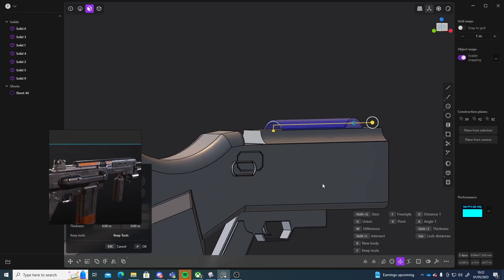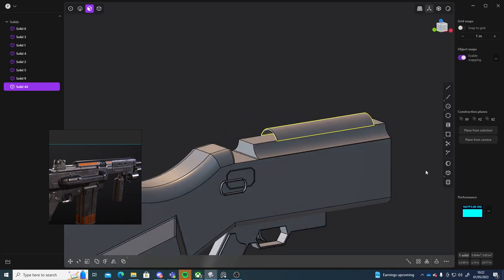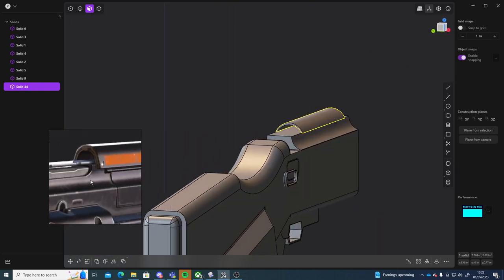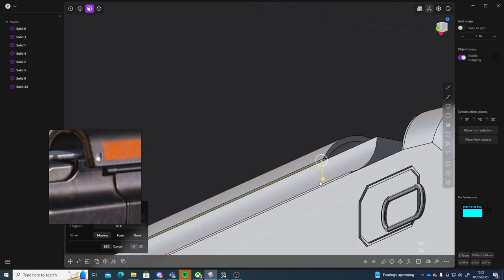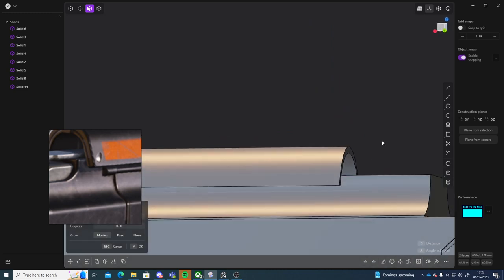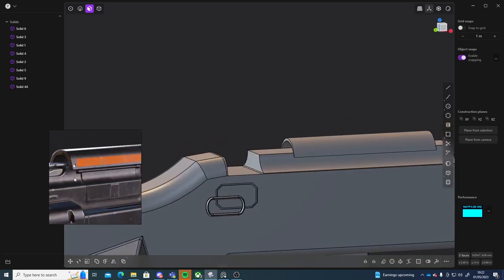Let me just look at that from a bit of a distance — it actually goes like that. That looks alright. Then I can grab these two faces here and just continue them down a tiny bit. Then I can add some bolts here to make it look like it's been bolted in, and that looks good.